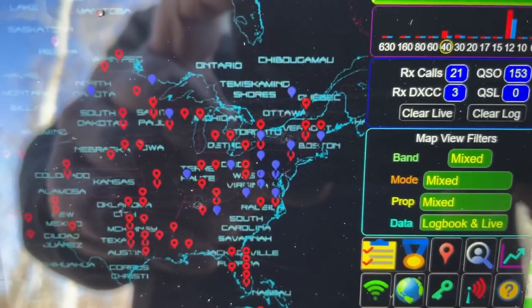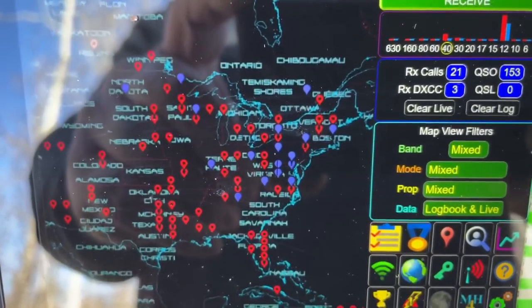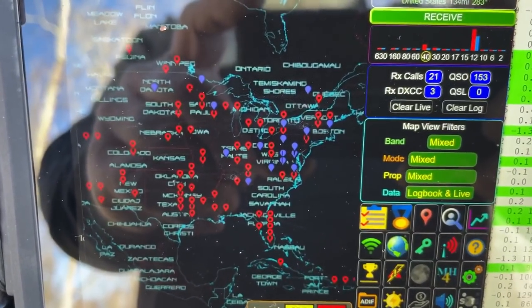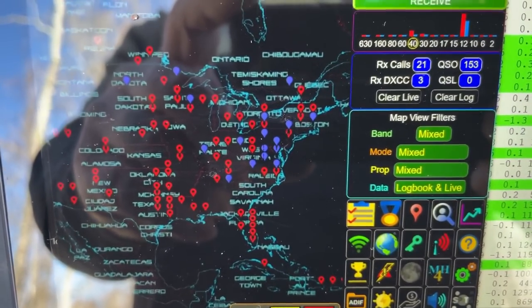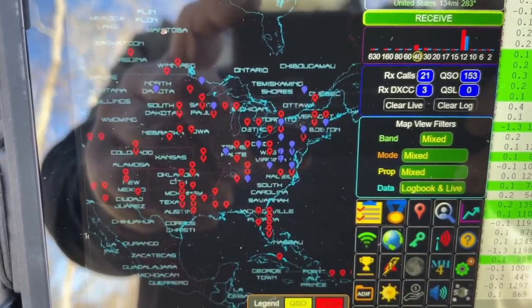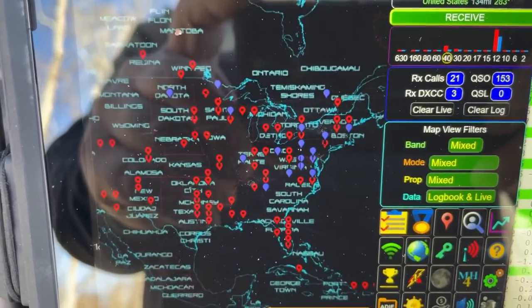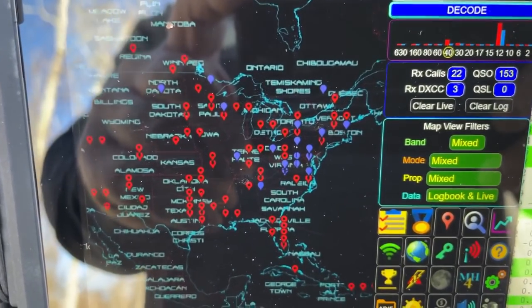So we've got 20 meters — it's going to get us everywhere. 40 meters is more localized. 80 meters will be even more localized than that, especially at night when 80 meters is hot. 40 meters is supposed to be a nighttime band, but 40 meters is great all day if you're trying to do communication that's closer to your location.